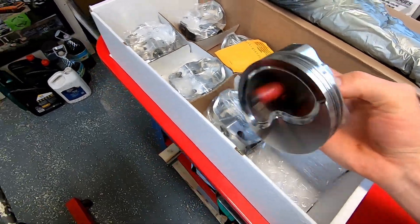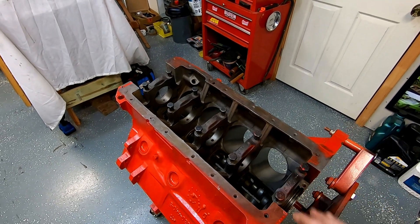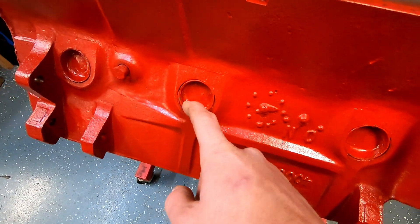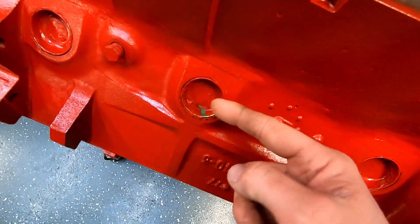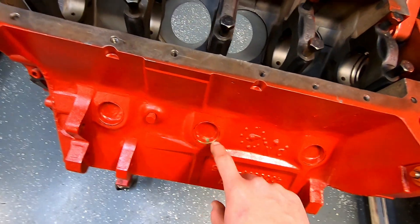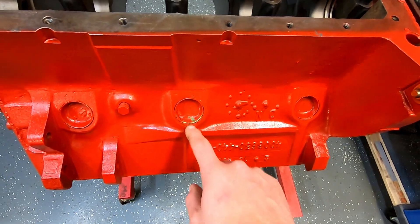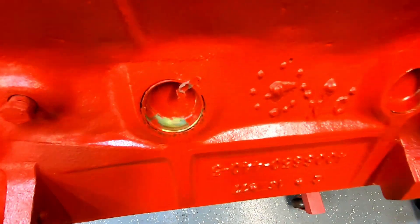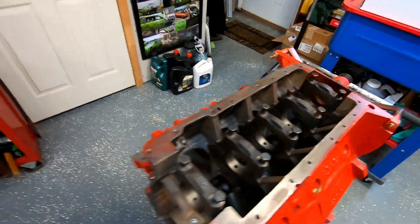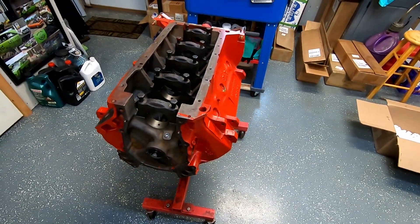What I planned on doing today was just some early checks on this block. This block has been vatted, has new cam bearings, new freeze plugs, been painted. The owner showed me they smeared grease on the brass freeze plugs and painted over it — so when it's time to be pretty, you just wipe the grease out and your brass freeze plug still looks nice. The block has been bored and honed 40-over.